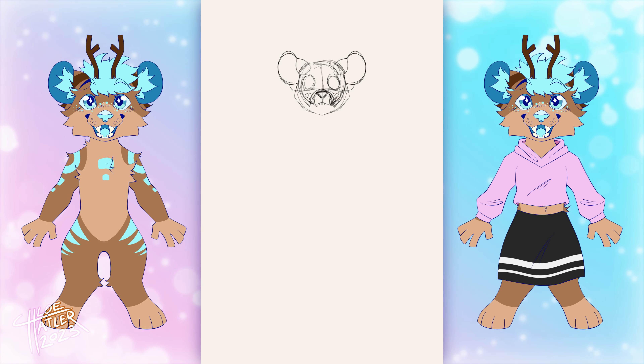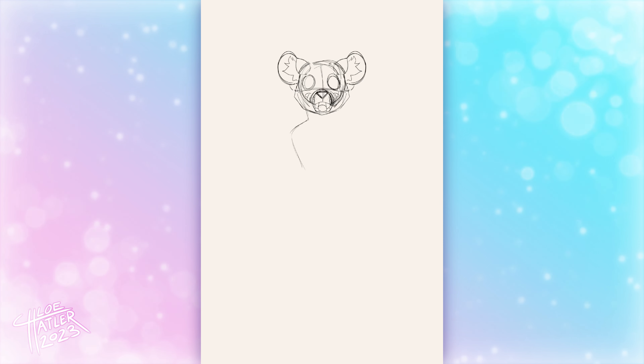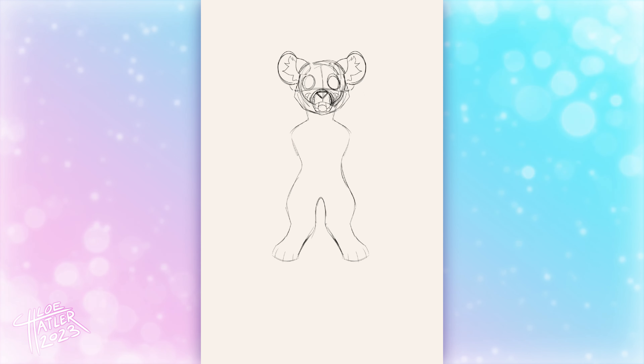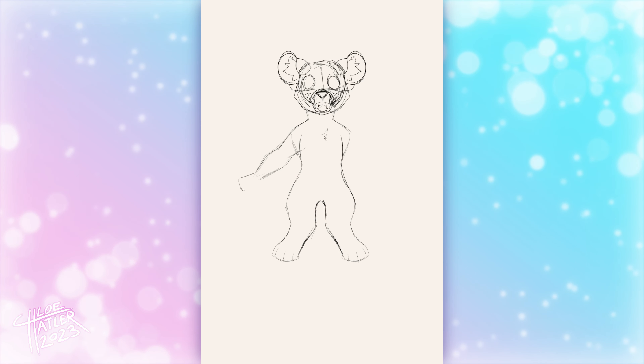When making a ref sheet, I like to draw three poses: a front-facing view, a side view, and a back view. I drew a furry character in this video, but I use the same rules when making a dragon, human, or any other creature reference sheet.